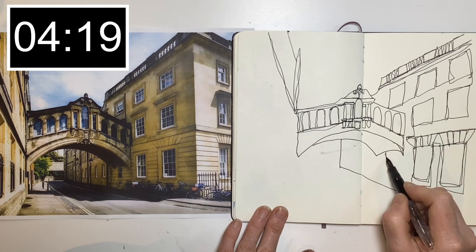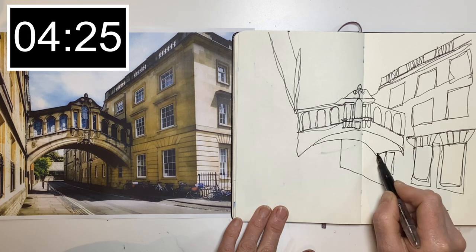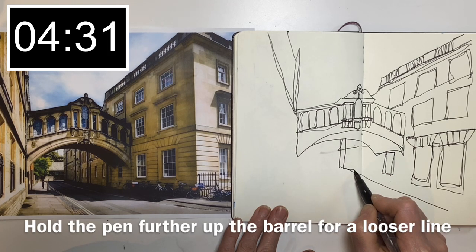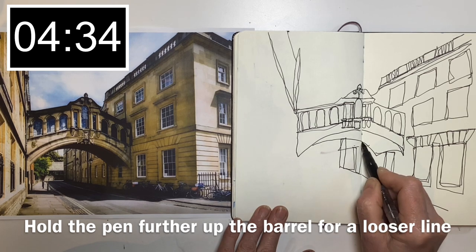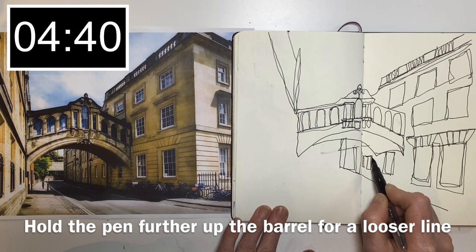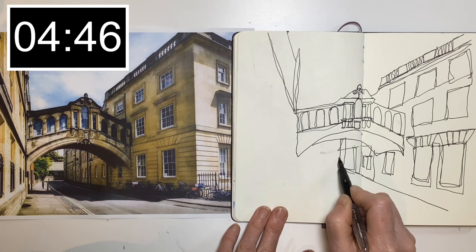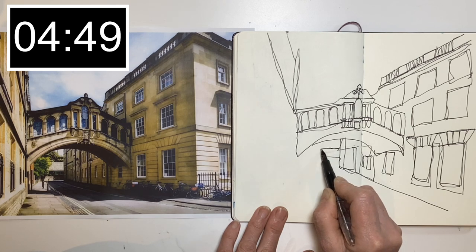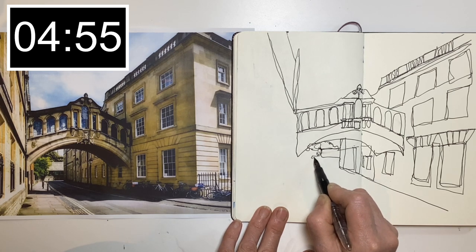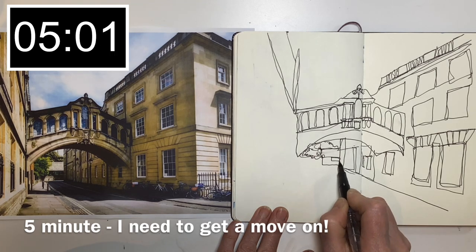Let's just look at how I'm holding the pen as well — I'm trying to hold it quite a way up the barrel to get a really expressive line. I'm a pretty wonky drawer at the best of times and these are very wonky lines, but I don't think that matters. I quite like that — we've got a little bit of greenery coming through here.